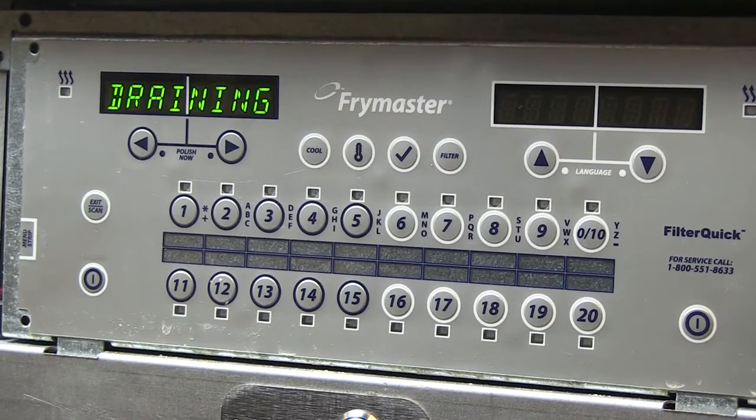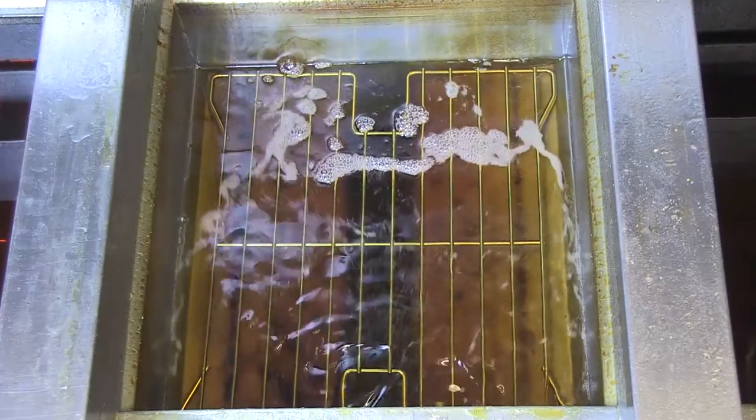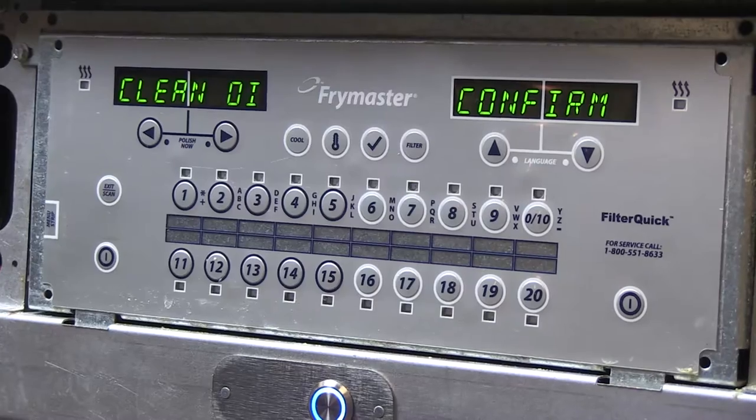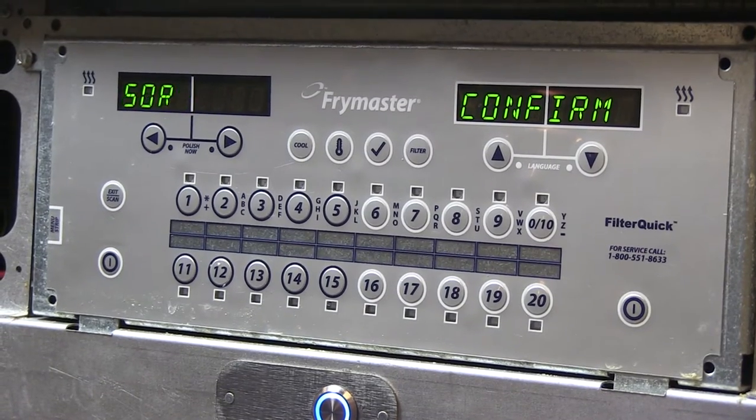Draining is displayed as oil flows to the filter pan. Flushing is displayed as oil flows across the fry pot. The display then shows clean oil sensor and confirm.